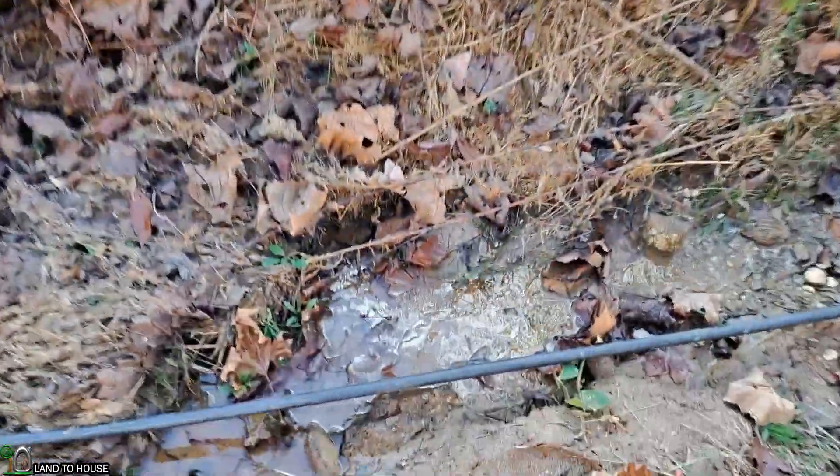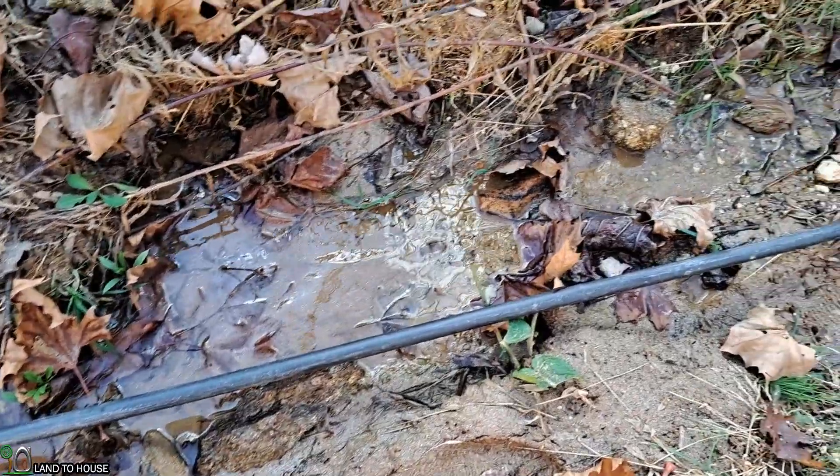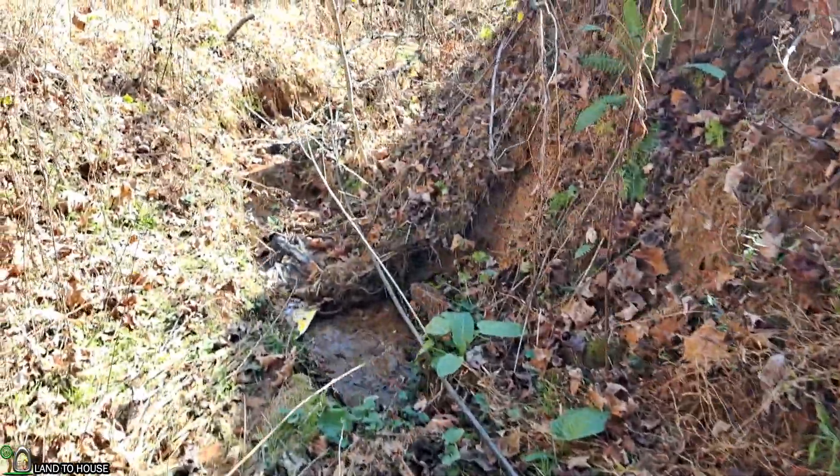There is still overflow on my spring, which is good news. The ram pump is not going to be consuming everything.